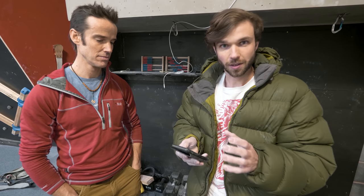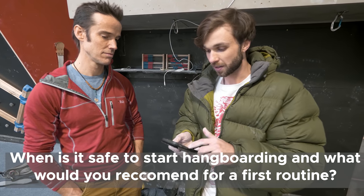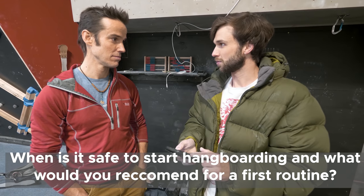A lot of people ask all about hangboarding, and when to start hangboarding. So essentially the question we're going to answer is: when is it safe to start fingerboarding, and what would you recommend for a first hangboard routine?